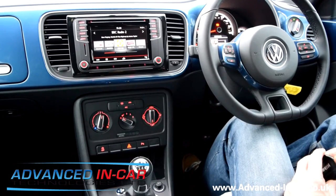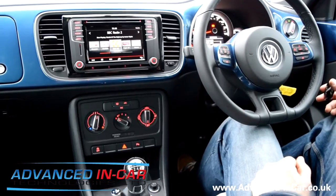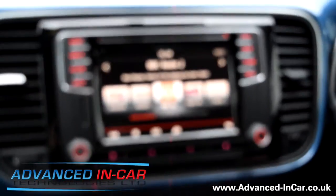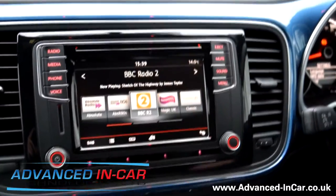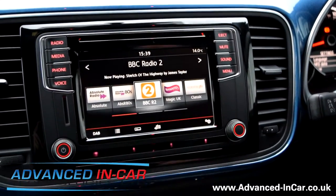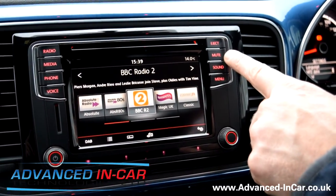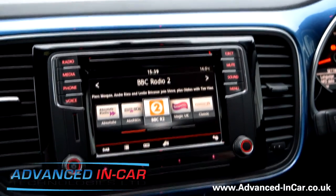As you can see, they haven't got the straightforward RNS 510 or the RNS 315 in here. This is the new Discover Media. This version hasn't got navigation — there are three variants of this particular model, and this is the middle version. You've got voice control, Bluetooth built in, and similarities to the Composition Media on the Polo and also on the Golf 7. If this had navigation, the mute button here would have 'navigation' written on it.